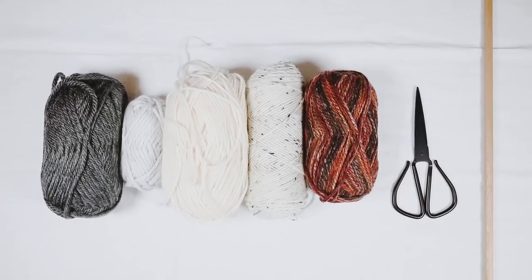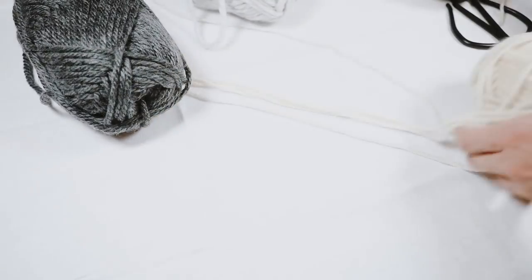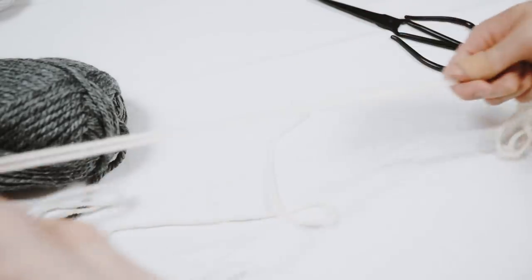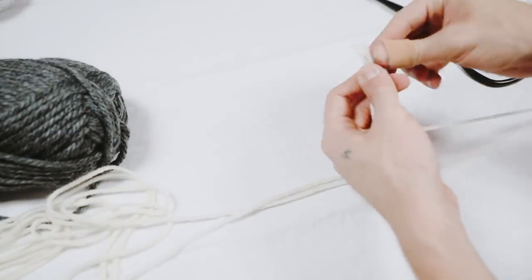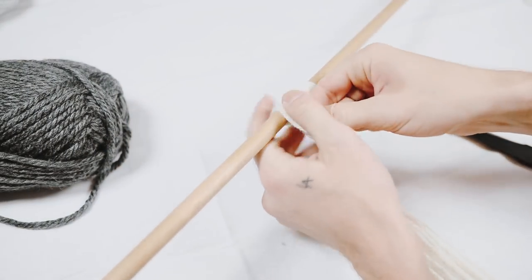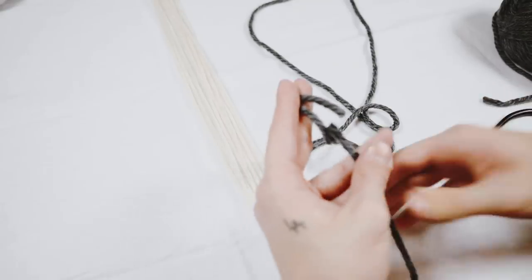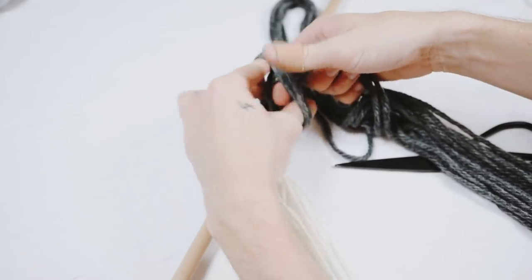To create this autumn yarn wall macramé hanging, I used a couple of different yarns in a minimal fall color palette, along with scissors and a wooden dowel. It's super easy — much easier to watch than describe. I started with a cream color, measured out a random amount, then doubled, tripled, and quadrupled it — about five to ten strands per color section. I folded them in half, looped them onto the dowel, and pulled the ends through. Then I moved on to gray, adding about ten strands to make that section wider.